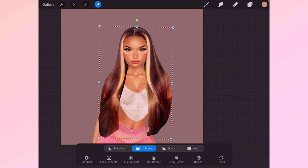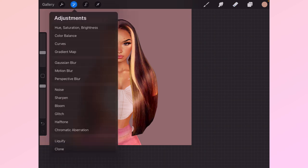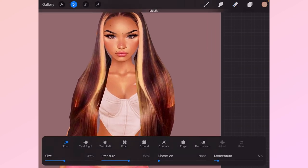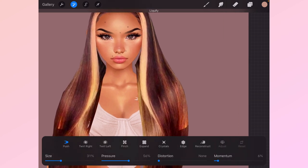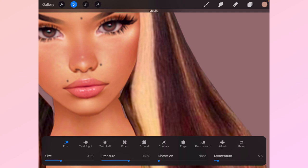Unselect everything else and start moving this hair to fit your avatar. Once it's on like this, the next thing you're going to do is use the liquify tool. This is where it gets hard if you're trying to follow along in ibis paint. You're going to make this fit your avi's head.